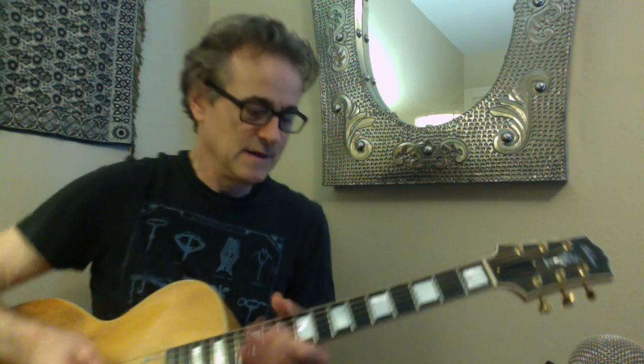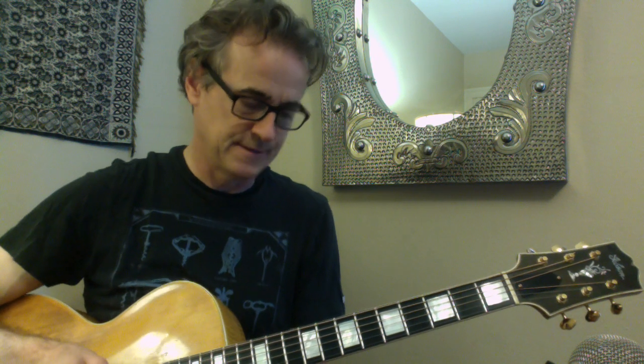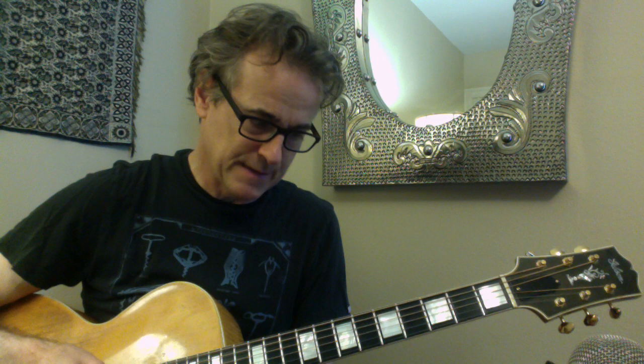Hello there. We were looking at Easy Living, the Billie Holiday version, but I can do this over Ain't Misbehavin' and I can do it in B-flat and E-flat.